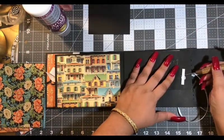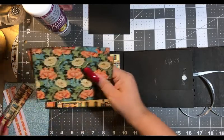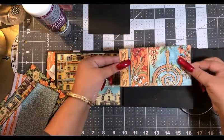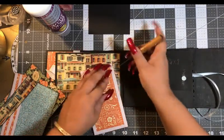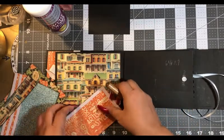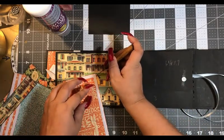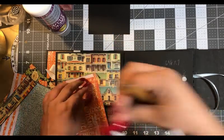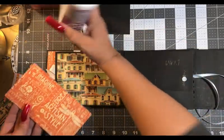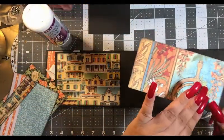Now we're looking for number one, which is a smaller piece. That's why I have to write my numbers down — it's the best way to make sure you have the right number for the right spot. Get our glue. We have a magnet on this page as well, so we have to do the same thing and make sure we get that magnet covered properly.